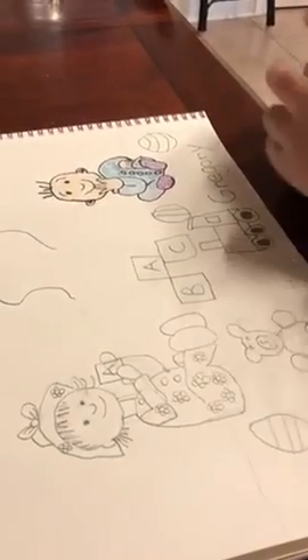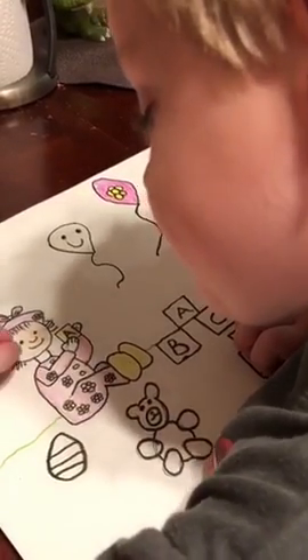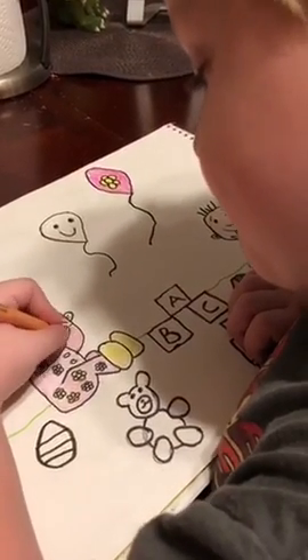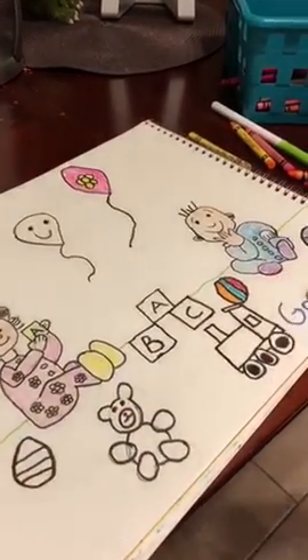Okay, now it's going to be time to color. I'm going to color your neck and her hands — her neck and her hands. Good job!